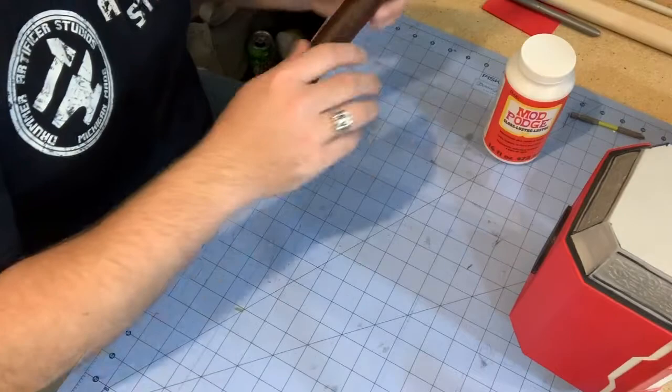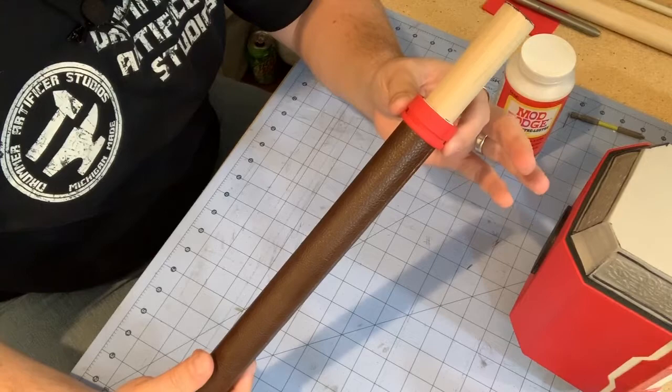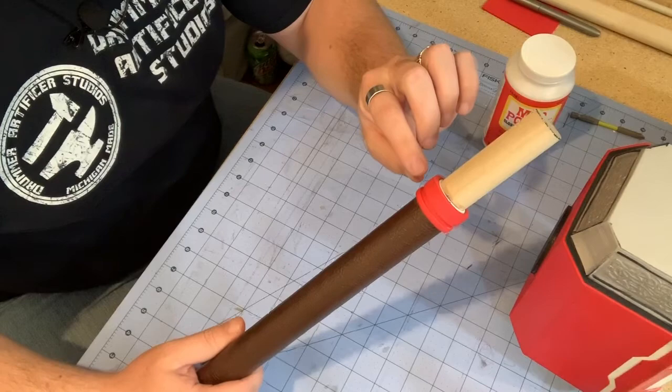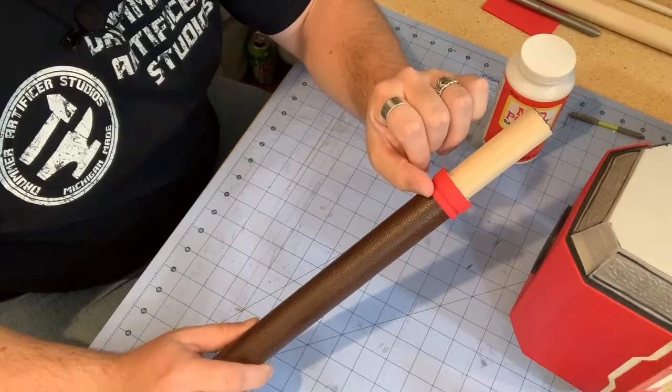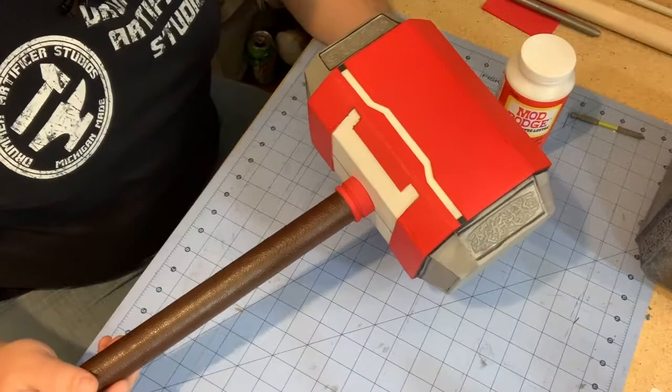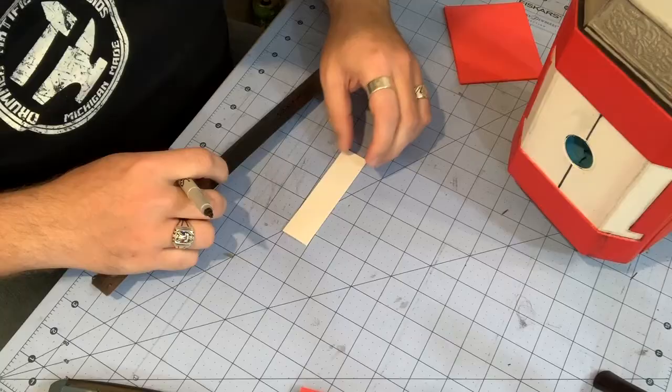I've also added the collar to the top of the handle — same process as wrapping everything else. It's done with two layers of 1mm EVA foam: a bottom layer creating the band of the collar and two thinner strips on top to create the detail shape. I came back in with my sanding stick and slightly rounded the bottom of the collar so that when it goes into the hammer it will create a nice transition between the handle and the hammerhead.